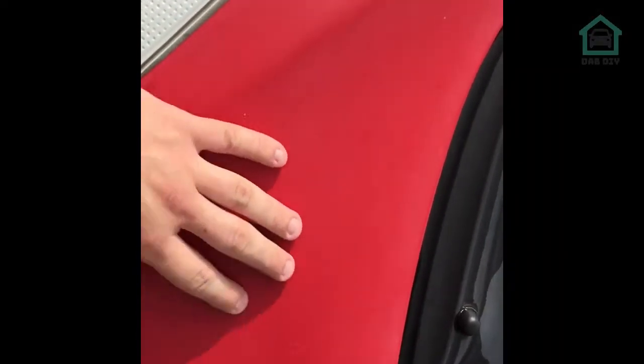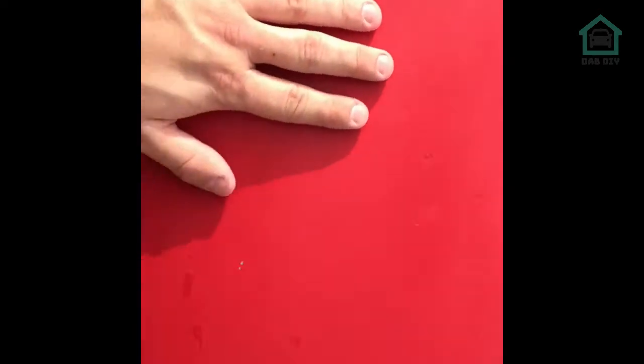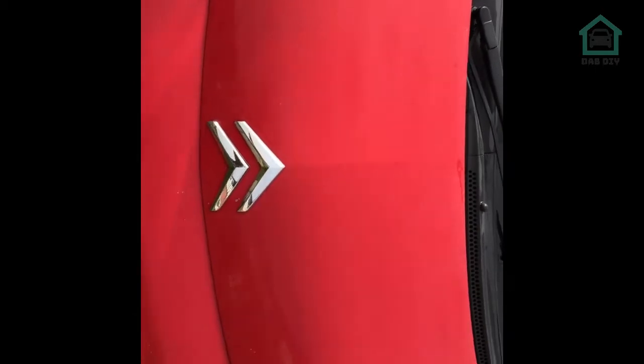This feels so much smoother now - with the obvious exceptions of the raised paint for the stone chips. It feels way smoother than it was. So let's get on with the polishing.